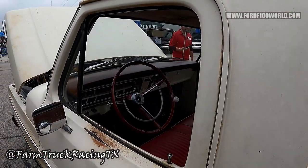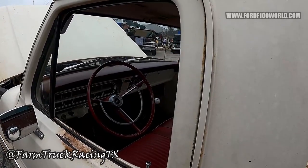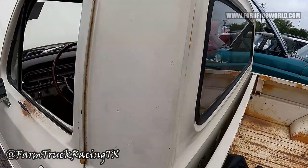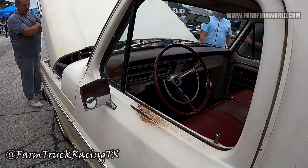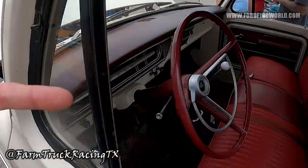I like how you kept the interior simple — we did keep it simple. The whole goal was for the whole truck to look like a stock truck that had been loved, while driving like a new modern vehicle so you can enjoy the power and the fuel economy.